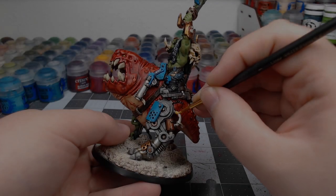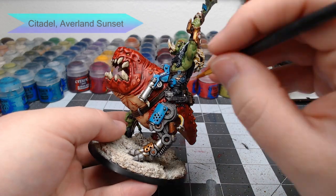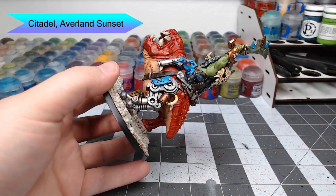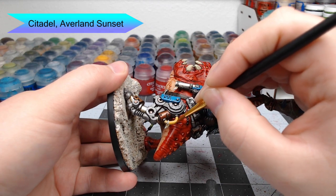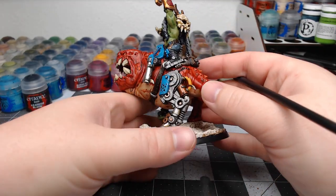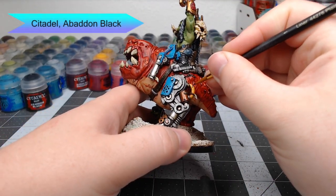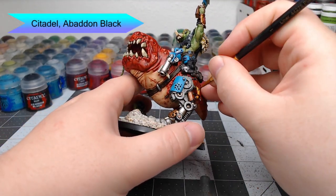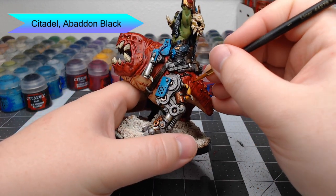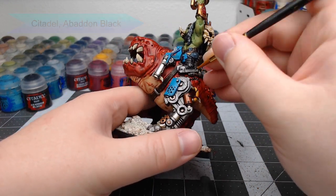There's just one thing left to do on this model before we can call it done — paint the cable on the back of the legs. We're going to use Averland Sunset as the base color for this cable. With that yellow in place, all that's left is to take Abaddon Black and draw a diagonal line that wraps around the cable, then thicken it up so the yellow and black portions are evenly sized.